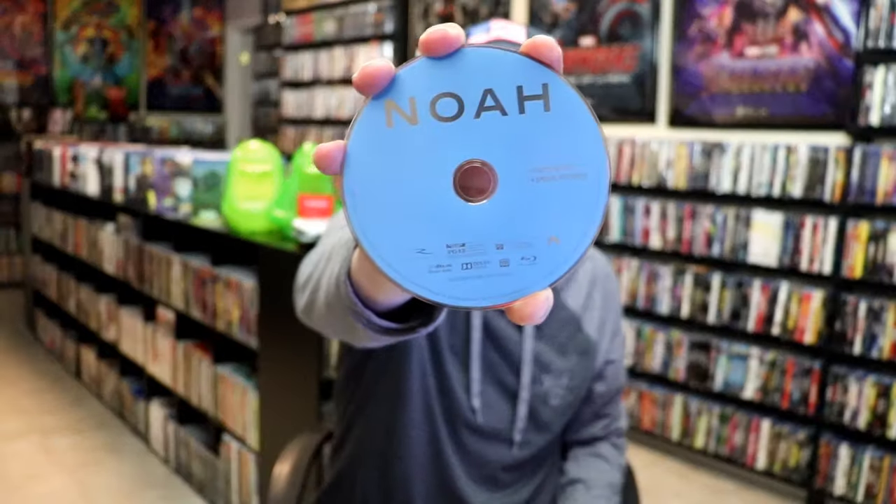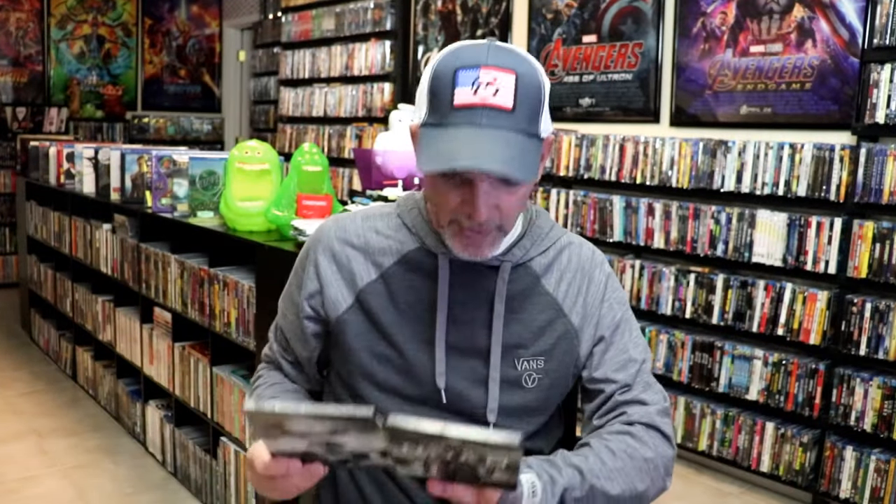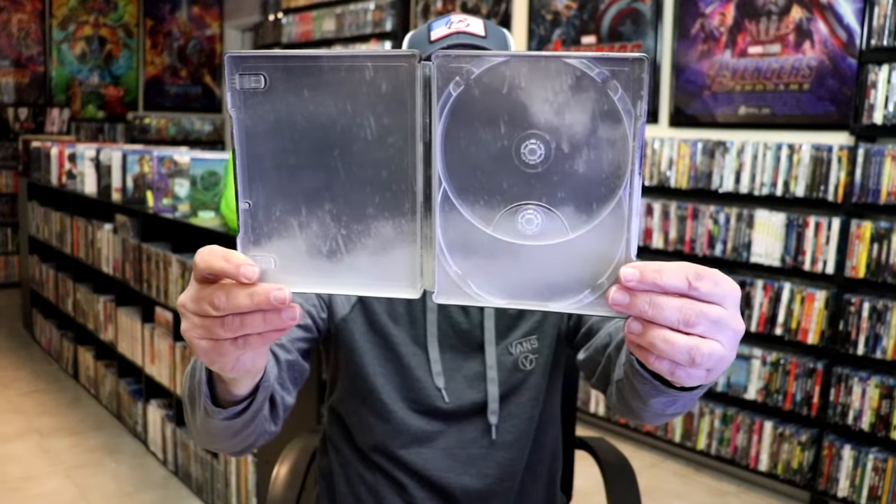On the inside, it does come with a digital code and our two discs. We have our Blu-ray disc here in blue with no disc art. And we have a DVD engraved with no disc art. We do have some inside artwork, which isn't fantastic — it's just some rain coming down.